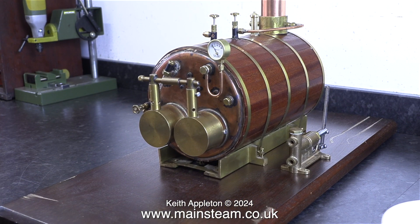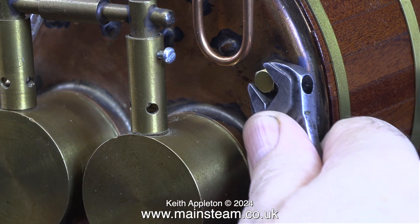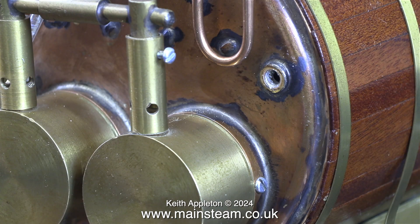On the boiler back head there is a blanking plug where the check valve should fit. I'm going to remove this and in its place fit an adapter so I can use a 5/16th by 32 threads per inch check valve. The adapter is not going to be as simple as it looks — it needs to be square and the check valve needs to stick out of the side, because the boiler bush is really quite close to the burner. It's okay for a quarter by 40 check valve, but the 5/16th by 32 check valve will be a bit on the big side.